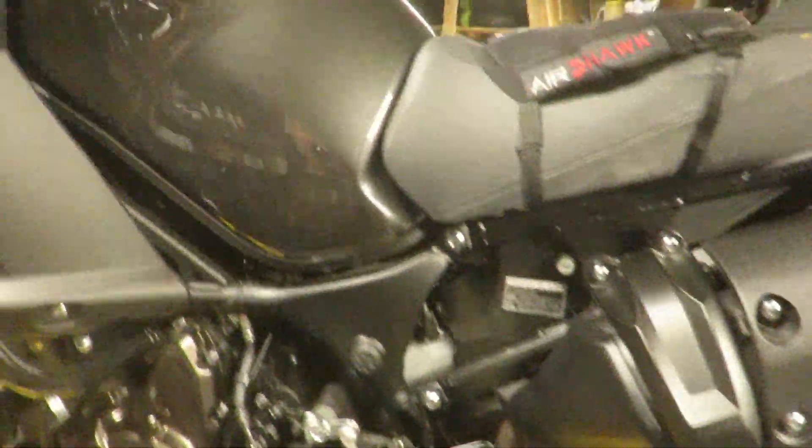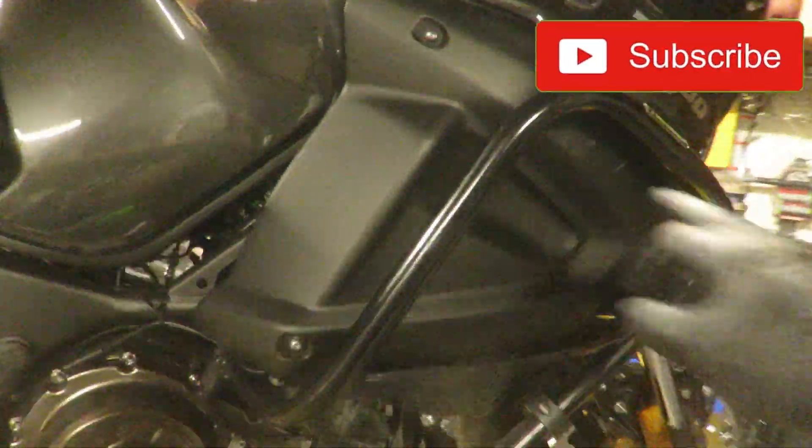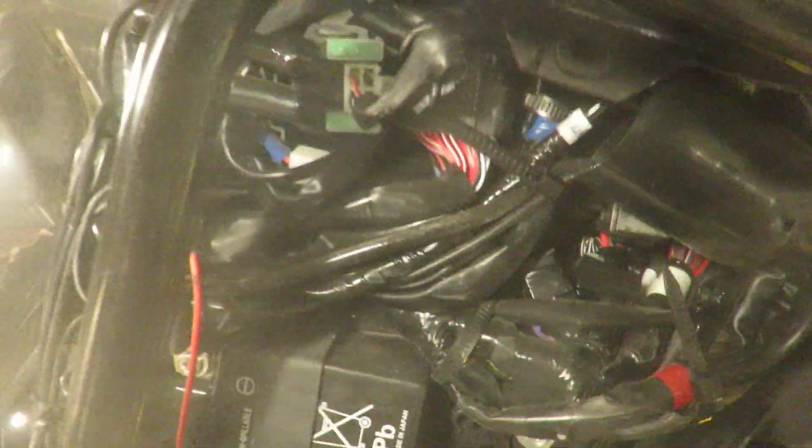This is the 2023 XTZ1200 Yamaha Super Ténéré. We're going to take the ECU out of it — it's located underneath this cover, underneath all this spaghetti — find the ECU, remove it, and then get it reflashed.